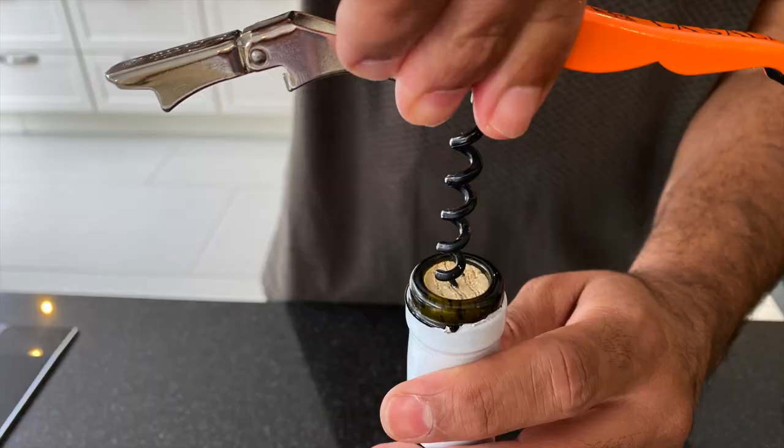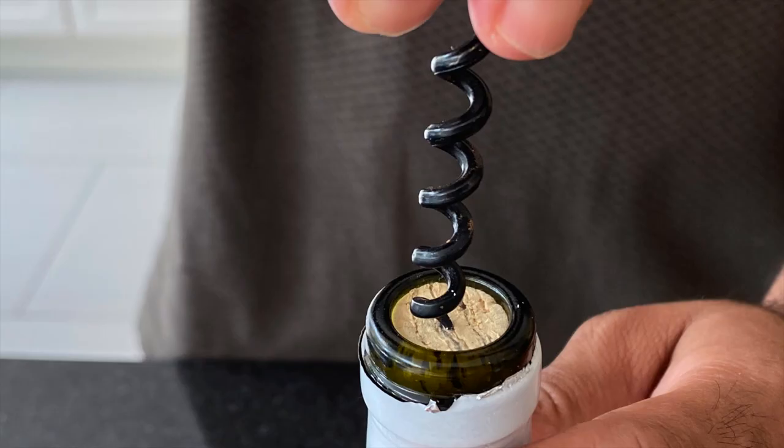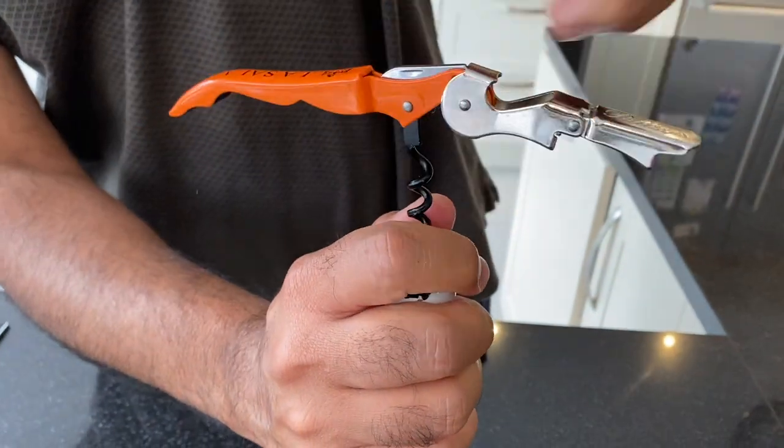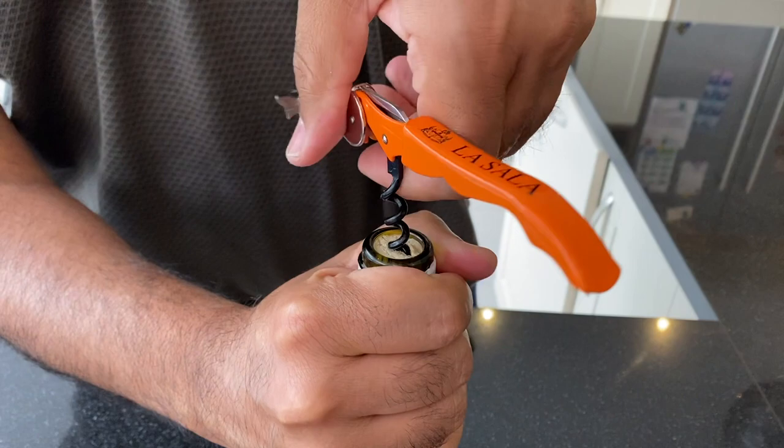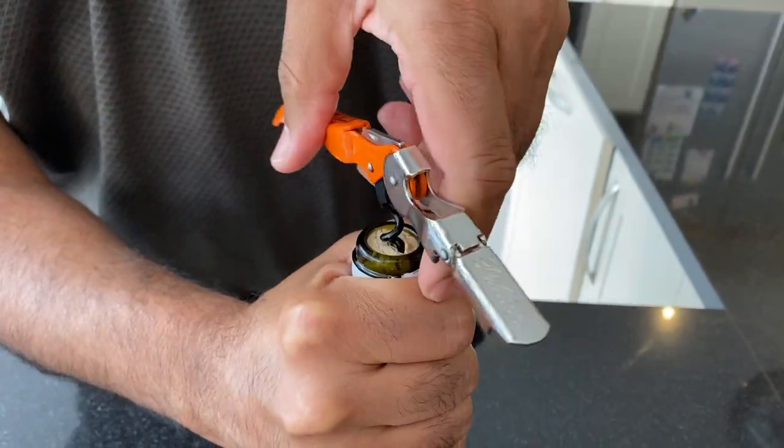The end of the spiral corkscrew is sharp. Point it straight down on the cork and dig it in. Once you have done so, hold the bottle firmly with one hand and rotate the corkscrew with the other hand in a clockwise motion until it goes all the way down into the cork.